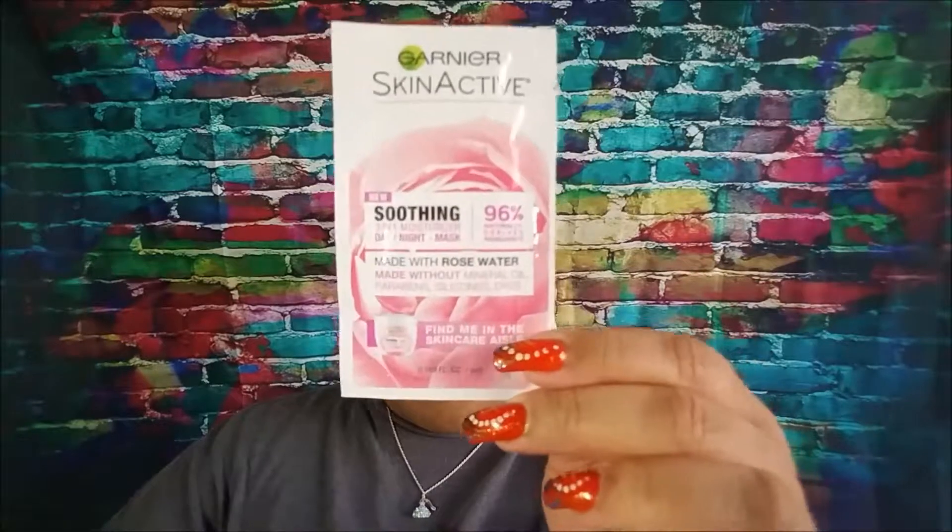From Garnier Skin Active, these are their Smoothing 3-in-1 Moisturizer for day and night, and it works as a mask. It's made with rose water and without mineral oil, parabens, silicones, and dyes. It soothes and hydrates skin daily, nourishes skin night after night, and if left on for 10 minutes it intensely nourishes and reduces skin tightness. That's really cool.